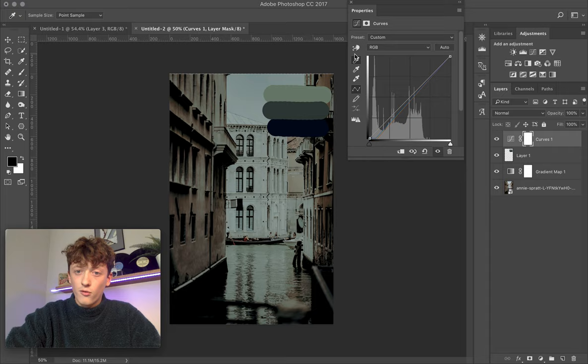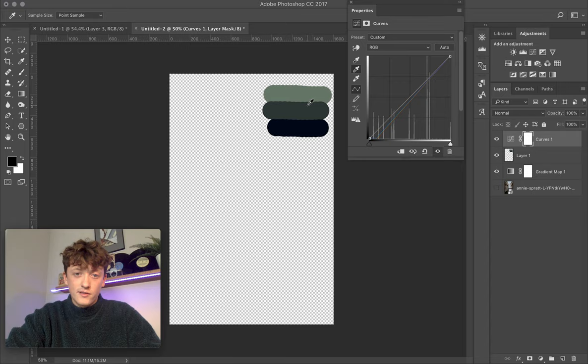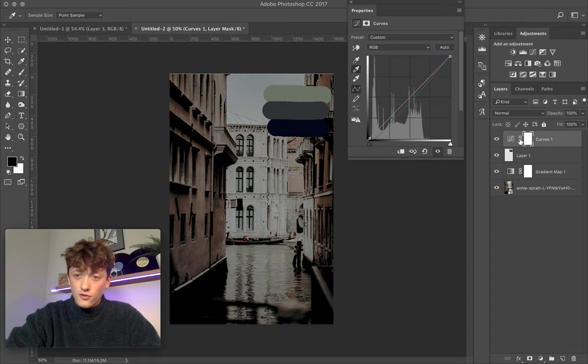Then get the grays color picker — that's your gray point. Once selected, come to your Curves and apply it to a gray part of your image. Try different spots to see which looks best. I think that's good — applying this gray gives a nice green tone to the image, which matches quite well with the reference.